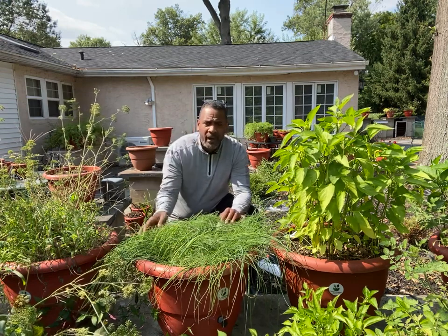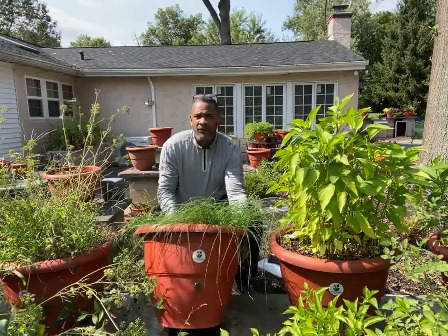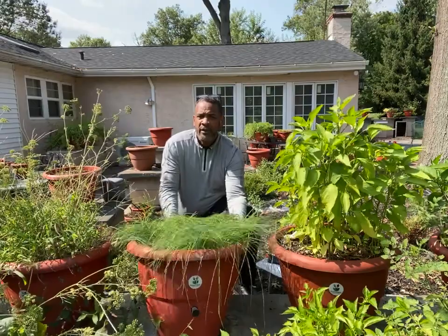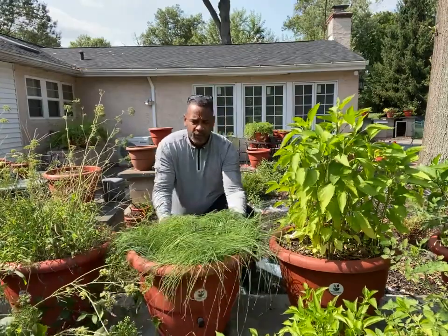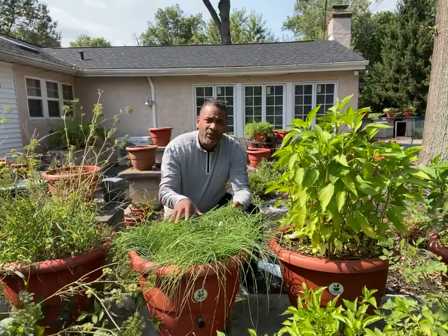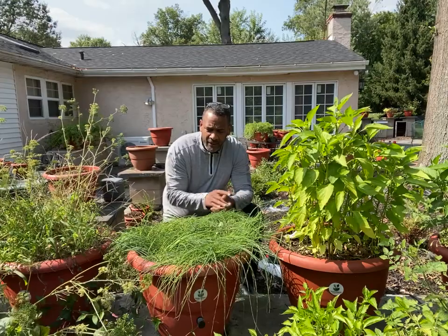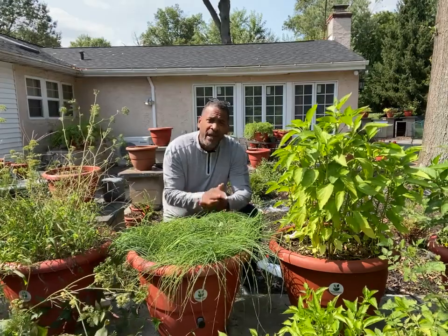These are torpedo pots. They're self-growing flower pots. They grow your food for you with no human intervention. We've been able to grow probably about three to five pounds of chives coming from off of this planter.